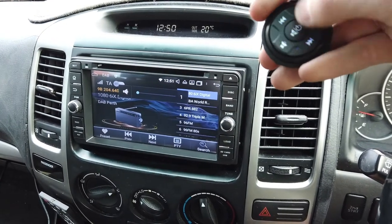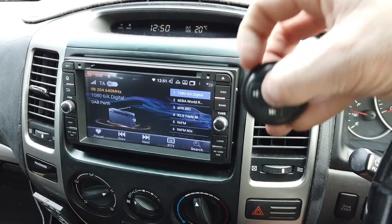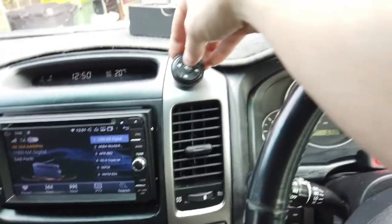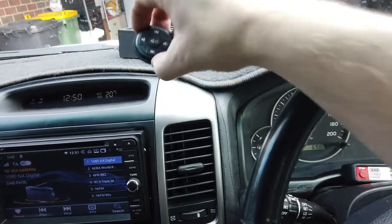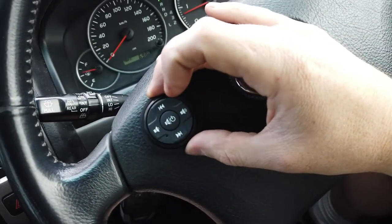You can have up to 10 different functions because you've got five on each one, and there are two of them. You don't have to use both — you can just use one. You also don't have to put them on the steering wheel; you can put them here if you want, or up with the sunshade depending on the vehicle. They are super handy.